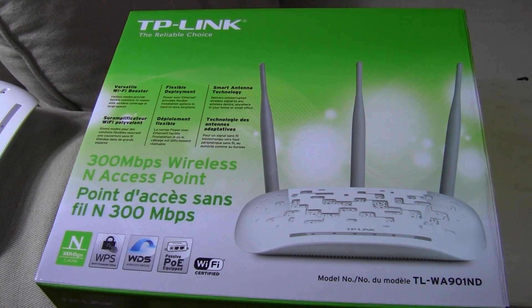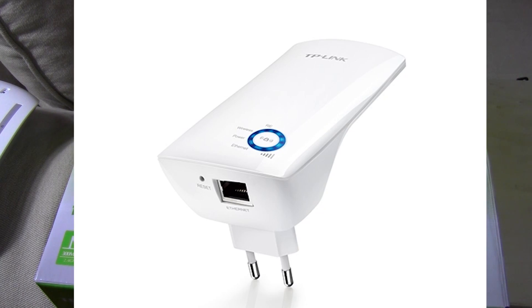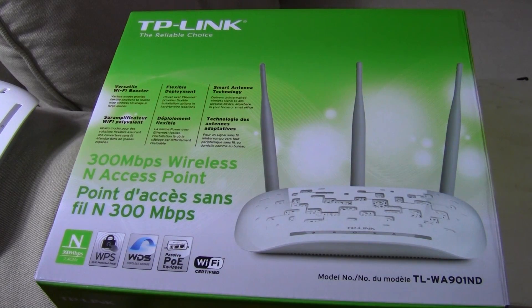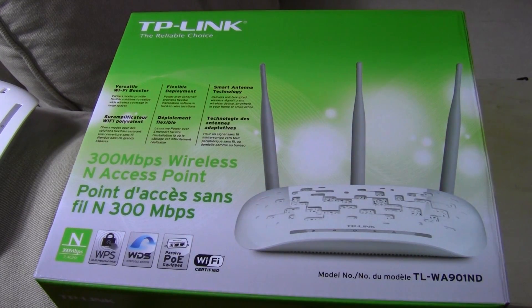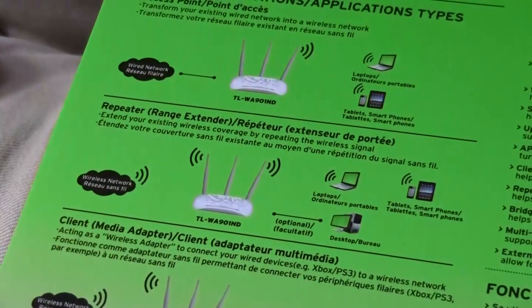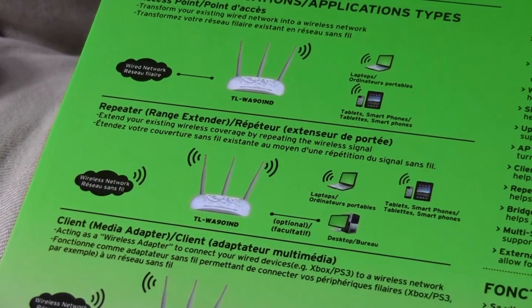So I went to the computer store and tried to find a repeater. The only things they had were those plug-into-the-wall ones without antennas. I wasn't sure about those — I wanted to buy one that looked just like this, but they didn't have it. The story is, I went there, I didn't see what I wanted, but I saw this. This is a TP-Link TL-WA901ND access point device. I thought, doesn't an access point do repeating too? I looked at the back — sure enough, it works as a repeater as well. The specs are very similar and it has way more functions, so a little bit of future-proofing. No problem.